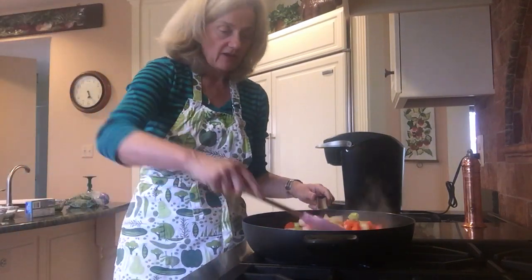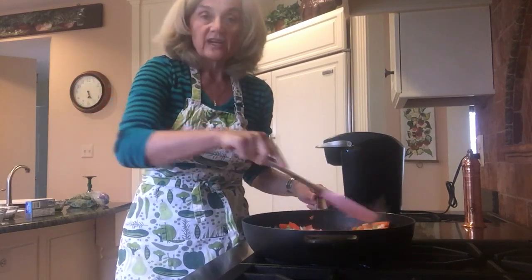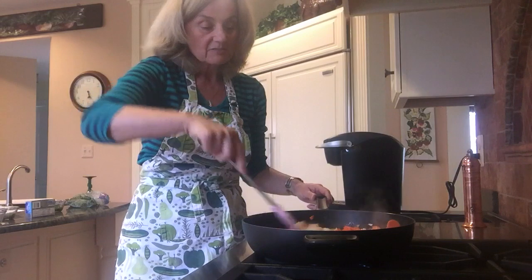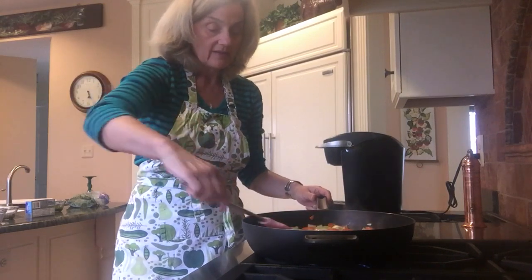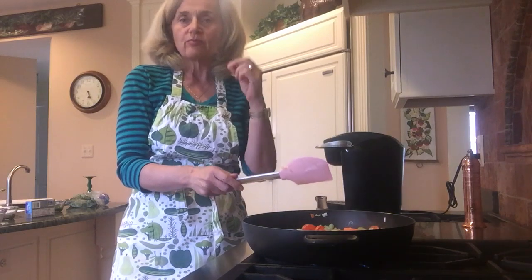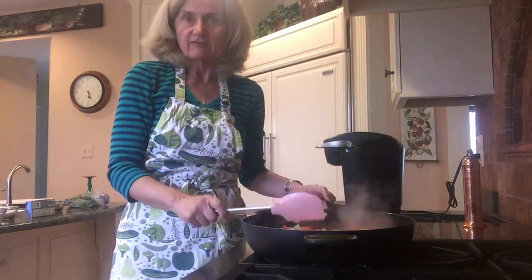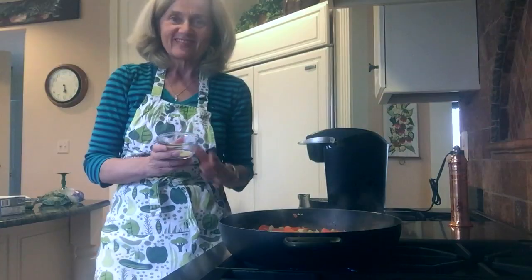We are getting a nice brown on the vegetables. The smell is spectacular — I love when onions are cooking. Too bad there isn't any smell-o-vision I could share with you. We're getting some nice browning going on. I'm going to let it go a little bit longer because it's important — it adds that extra flavor profile to get that charred, sautéed flavor.